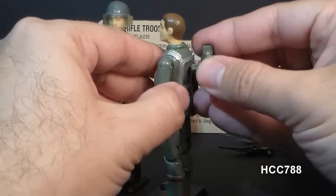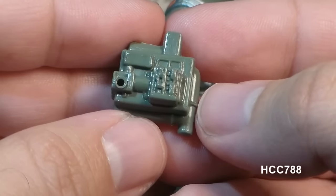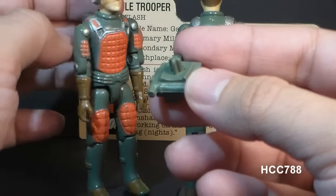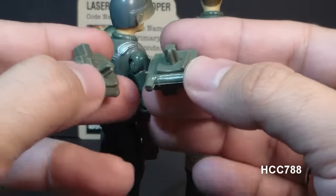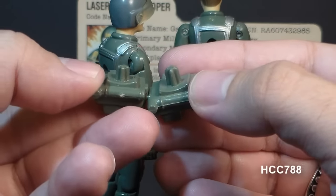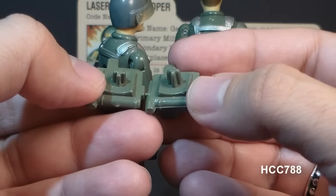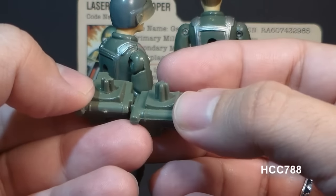His final accessory is his backpack, which serves as a power source for his laser. The backpack has some detail, though not a lot. There is a difference between the 1982 and 1983 versions: the original 1982 version that came with the straight-arm Flash had a shorter, squared-off peg, whereas the 1983 version with swivel-arm Flash had a longer peg with a rounded tip.